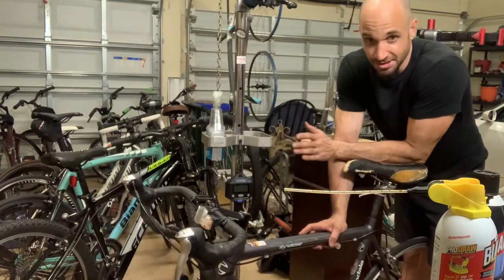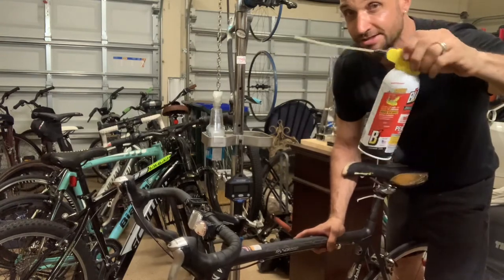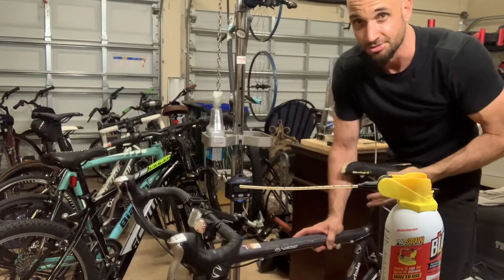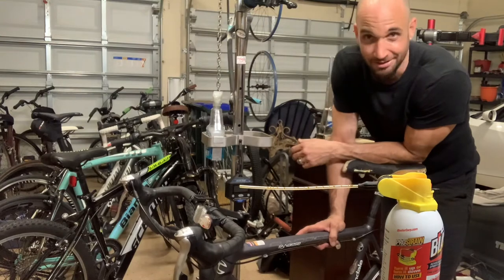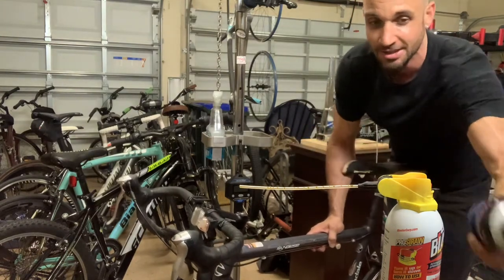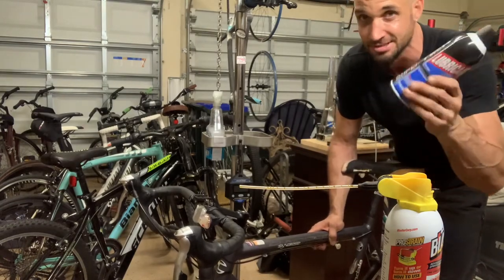So the first thing you're going to do is get something like a penetrant/corrosion-breaking material, which can break down the rust or corrosion. You're going to spray it around the seat post and let it drip down inside of the frame and let it sit for a while. There's not a lot of clearance in there, so there's not a lot of room for that stuff to get in. You can also, since you might have to use a lot of it, get a cheap $2 spray lubricant from Walmart.